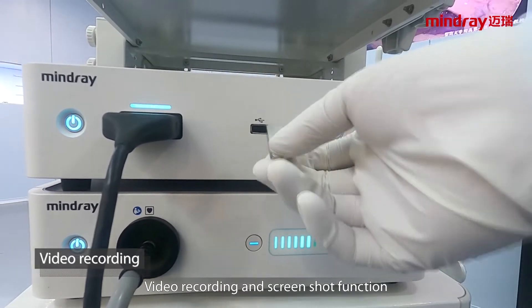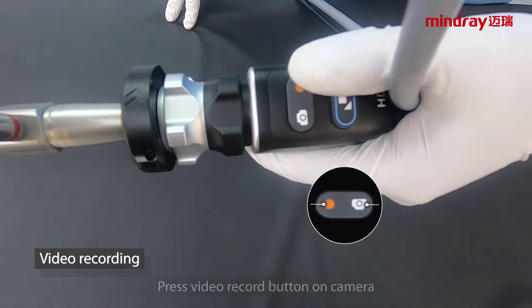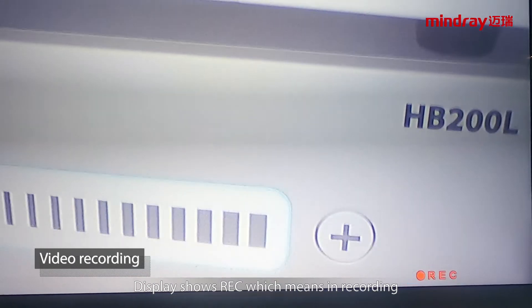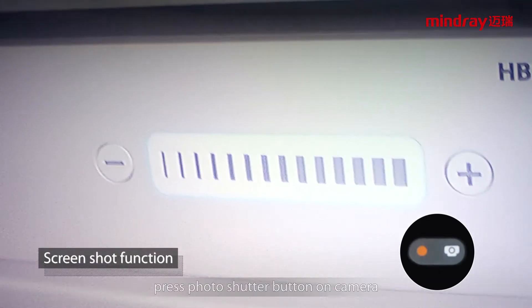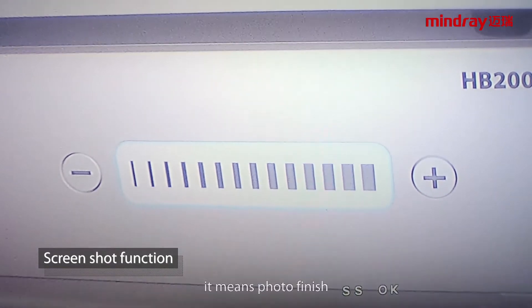Video recording and screenshot function: insert a USB disk formatted as FAT32. Press the video record button on the camera; the display shows REC, which means recording is in progress. Press the record button again to stop recording. Press the photo shutter button on the camera; the display will show SS busy and SS OK, which means the photo is finished.